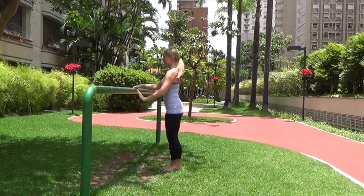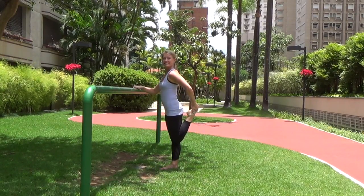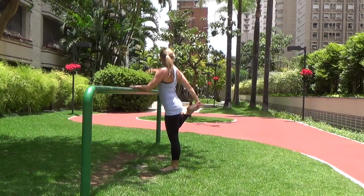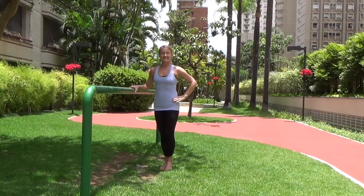Shake it out — you have made it! Let's stretch out both sides, taking one foot into your hand for a quad stretch, and then the other foot. Good job everyone!